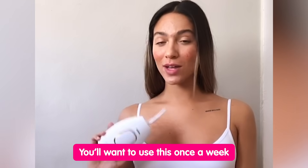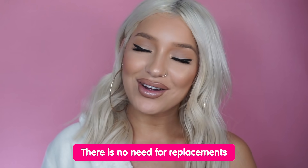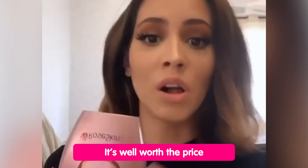You'll want to do this once a week for at least 12 weeks, and you can see results as soon as three to four weeks. There is no need for replacements or refills. It's actually a 90-day money-back guarantee — it's well worth the price.